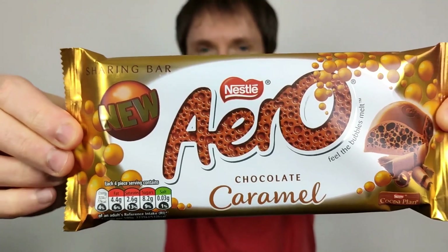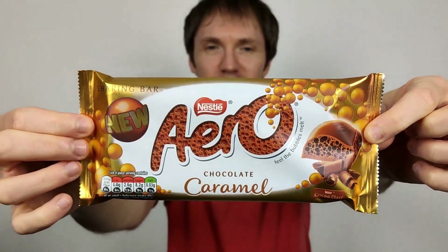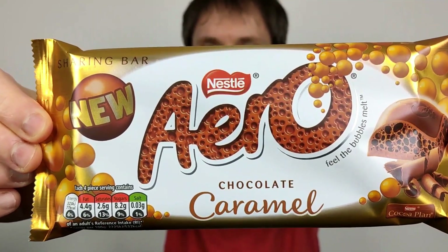Hello everyone, Chocolatwoods here for another video review. This time we have the Aero Chocolate Caramel. So it's new this one. I saw this — it was on display, but it was a bit subtly displayed in Asda, my local supermarket. I could have easily walked past it and I almost did, but luckily I didn't.